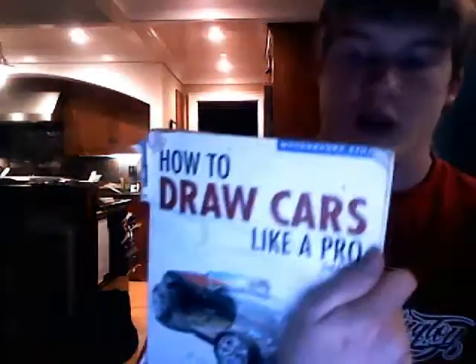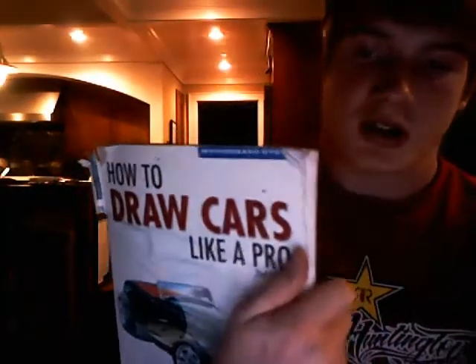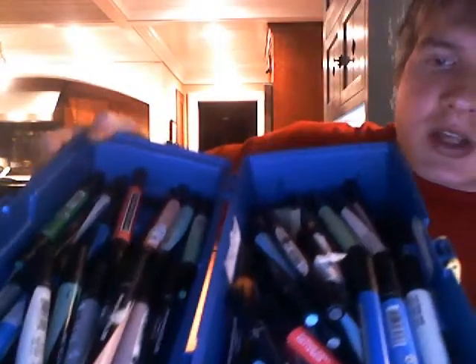I would recommend getting 'How to Draw Cars Like a Pro,' second edition — amazing book. This is not even half of my marker collection. These are all Prismacolors, they're about four bucks a piece. I've got handfuls of them in here. So much money going into the markers.